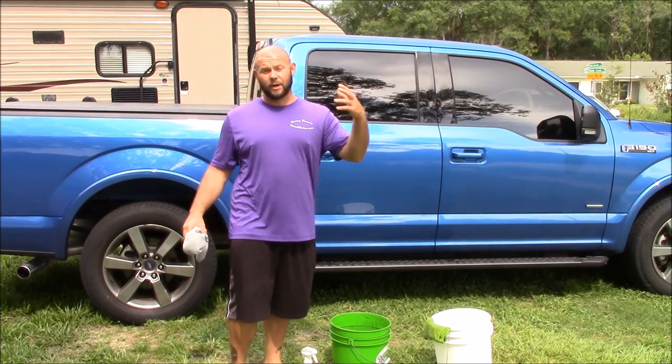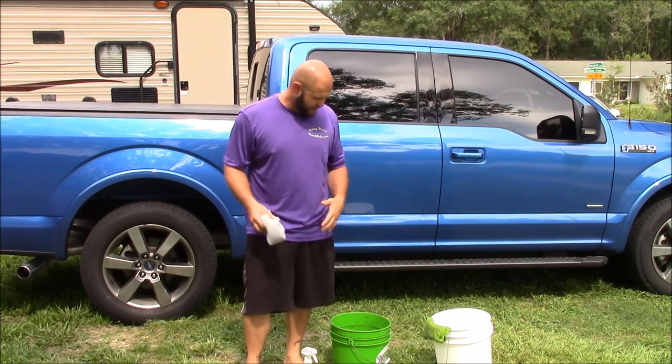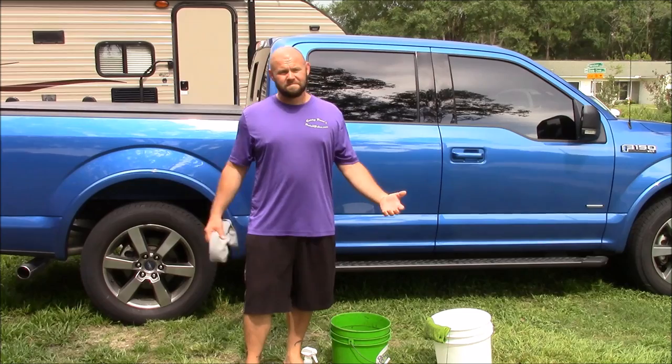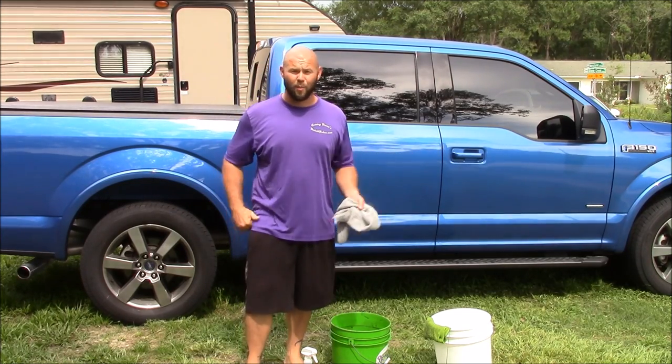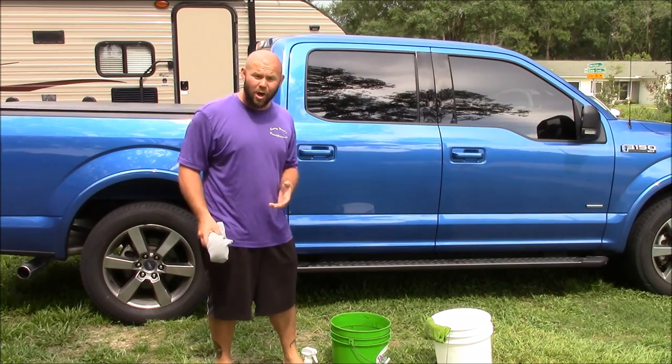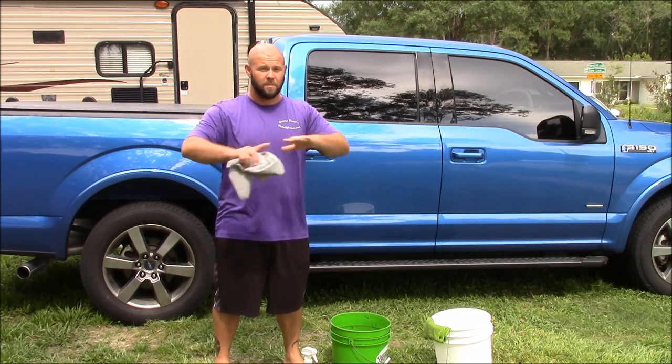When I shot that original video, before I put my name on anything, I did tons of research. I don't really care if somebody else calls it their own — call it whatever you want, call it a black puppy, I don't care. It is what it is. This is the best way to rinseless wash your car. Period.